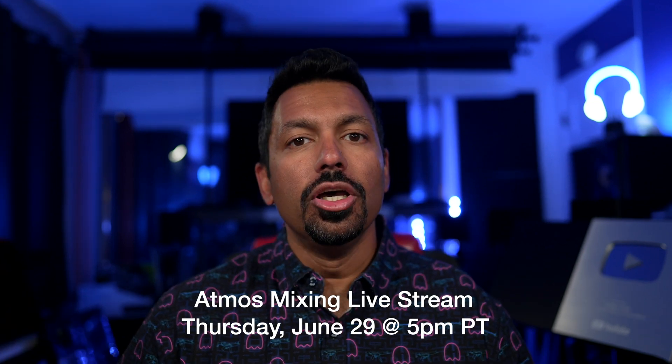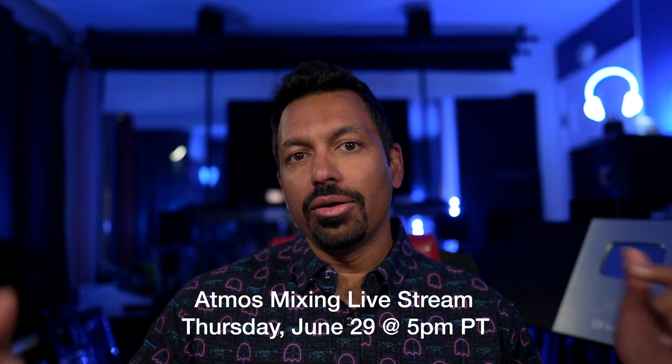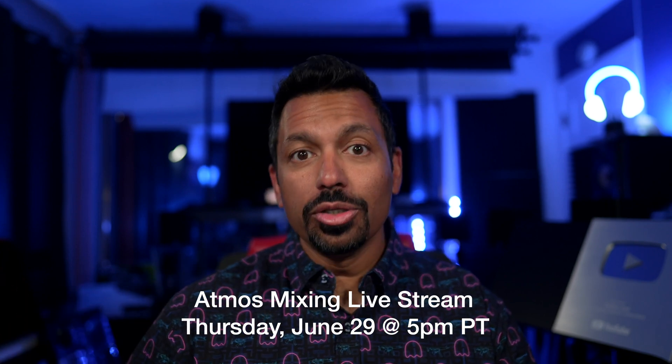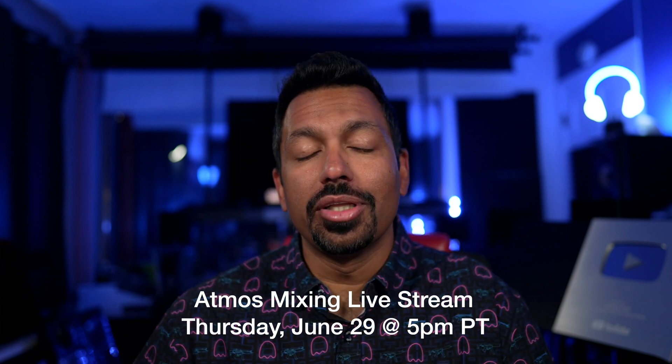I've also created a few of my own Dolby Atmos remixes on some of my favorite electronic music tracks — I'll leave a link in the description for you to check those out and play them on your Dolby Atmos home theater. They'll be in MP4 format, so you'll need to put them on a thumb drive and find a player that supports that. All right, let's get on with the tour.